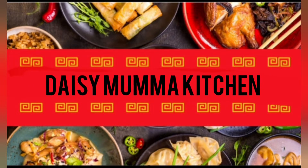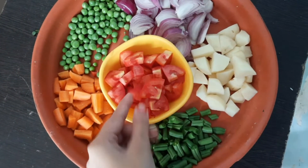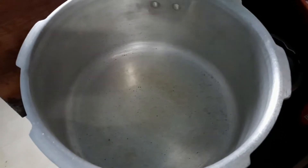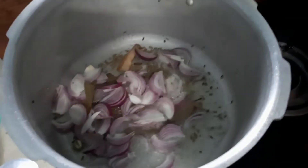To make vegetable pulao, I have taken beans, tomatoes, carrots, peas, onions, and tomatoes. Then take a cooker, add oil, bay leaves, cumin seeds, and all the whole spices.